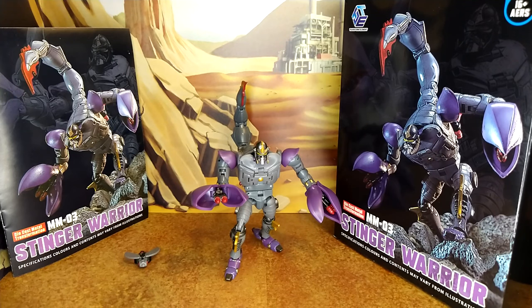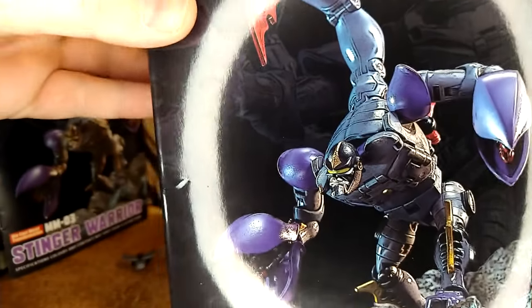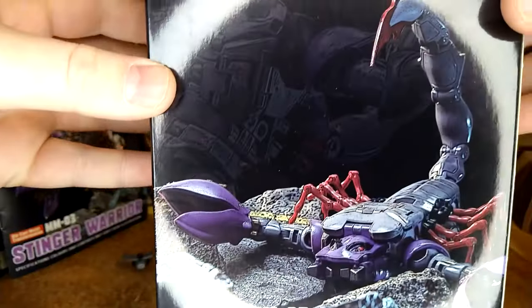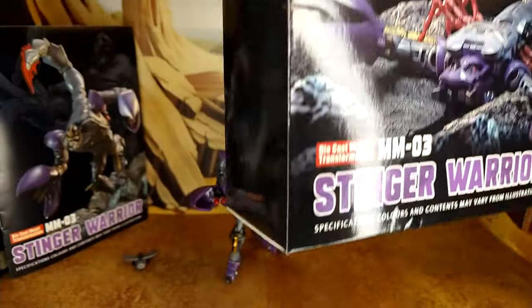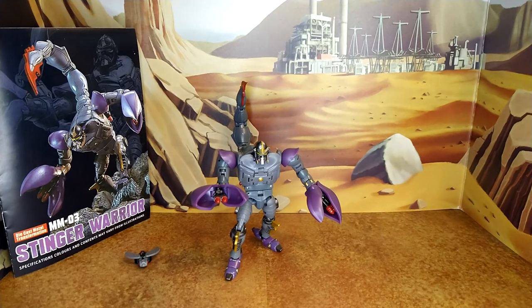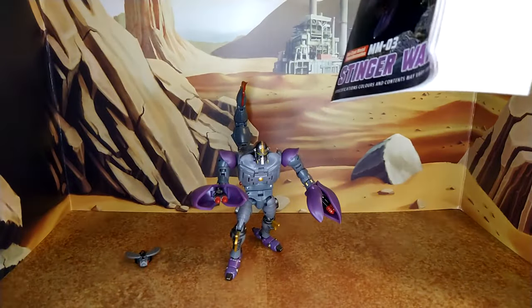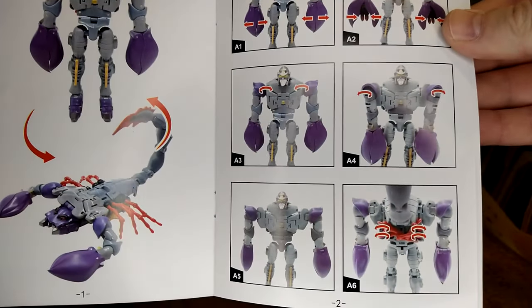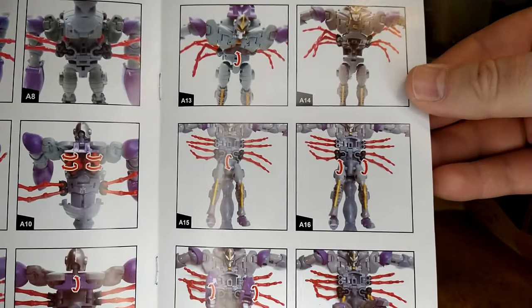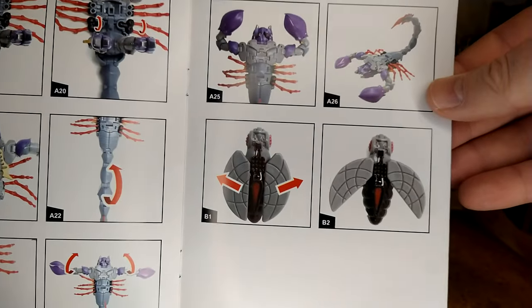All right, let's take a look at the man of the hour — Scorponok, or Stinger Warrior if you want to stick with the release name — and I think it's pretty appropriate as he looks pretty badass. First, the box: very plain. You get the figure on one side, beast mode on the other, and that's it. One thing that could have been useful on this box is a phone number or email for TransformElement — there's nothing. Same thing for the instructions: they're really not great honestly, compared to what Hasbro has been producing.